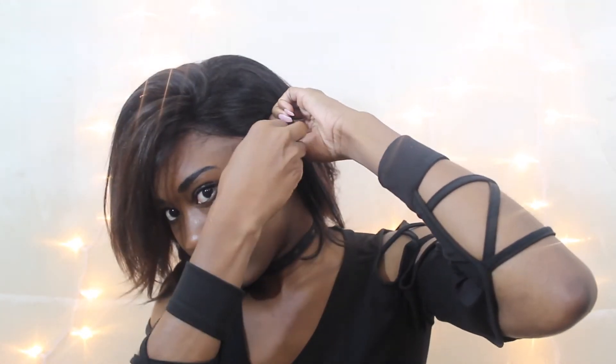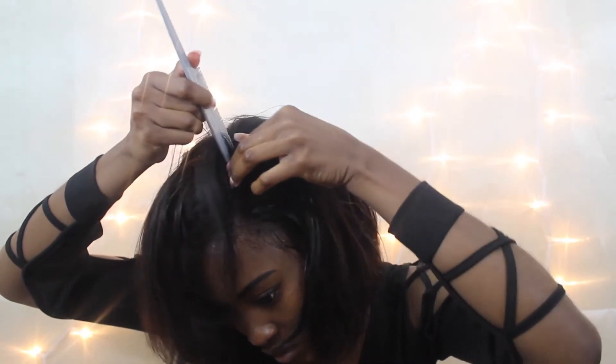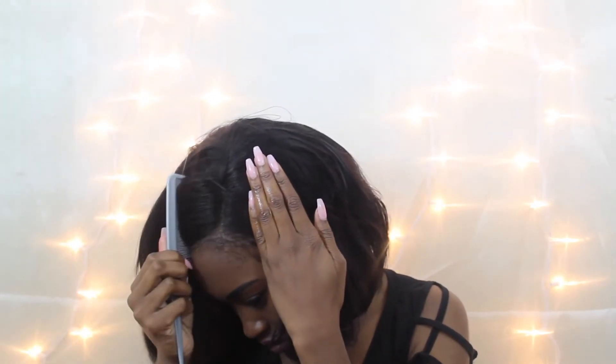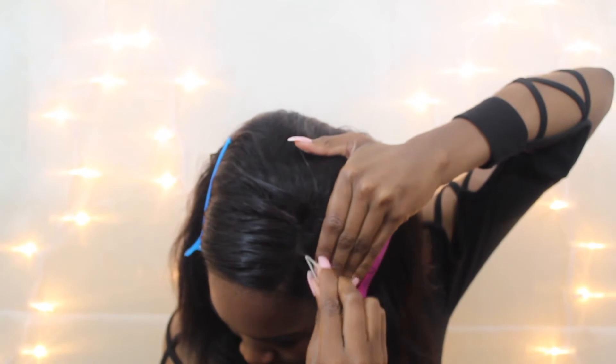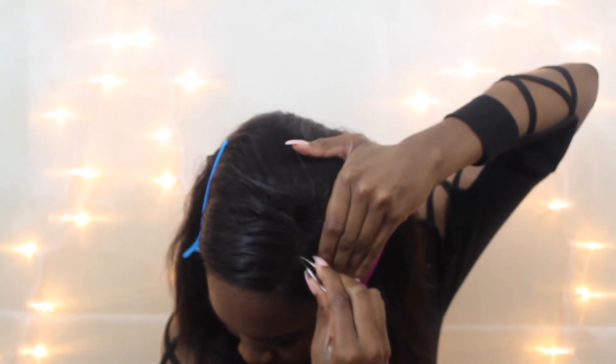Now it's time to truly get the wig to work. I used bobby pins to stick the wig in place, sprayed where I wanted to make my part, clipped everything down, and squeezed the part a little bit to make it look more natural. This is what my part looks like at this point.